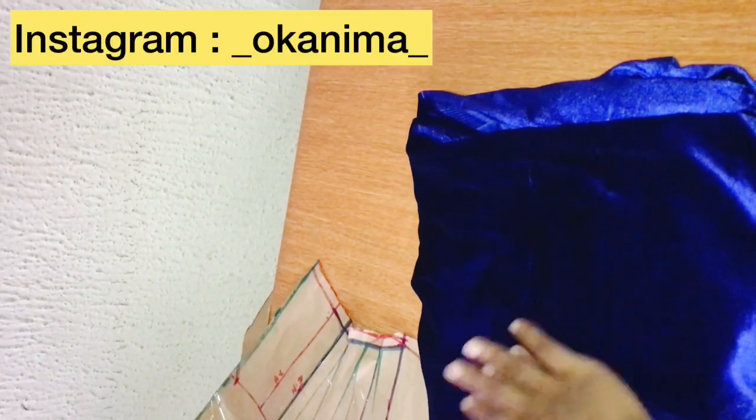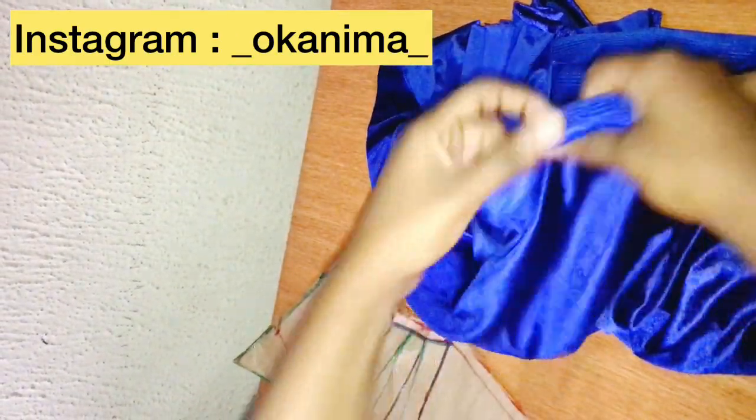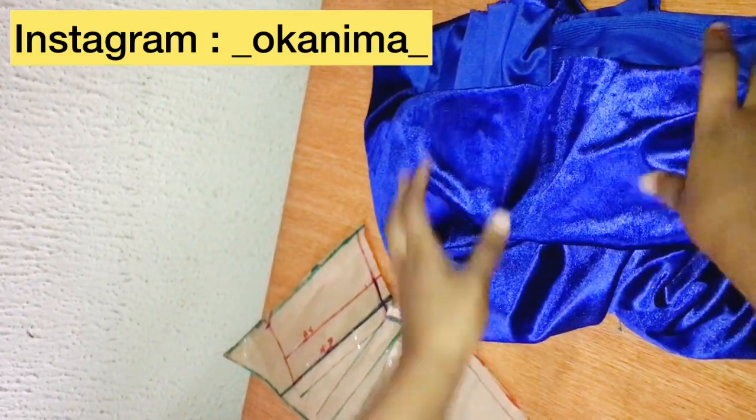Hi guys, thank you so much for watching this video. If you're new here, make sure to like and subscribe — that really encourages me a lot. This is going to be part two where I'll be sewing the collar neckline dress. If you haven't already watched part one, I'll leave a link in the description box below.